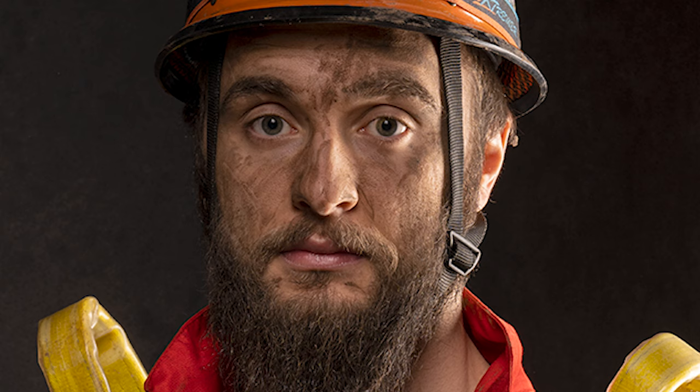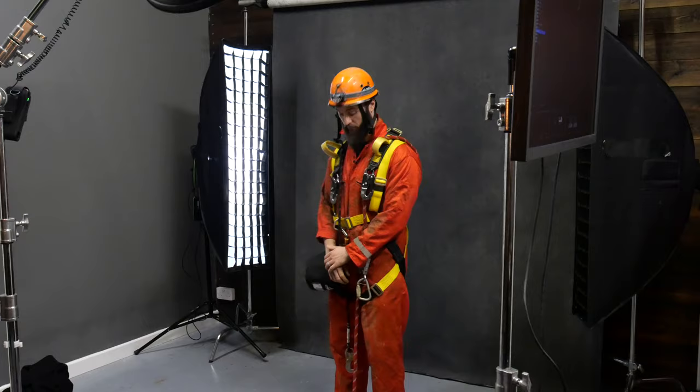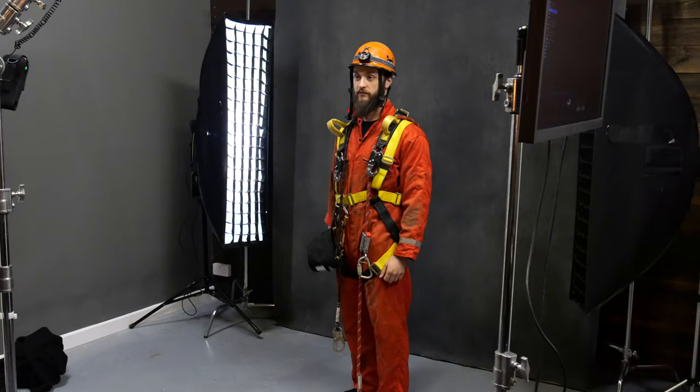Last but not least, we splatted Jack's face and hands in mud, and the two side strip lights and the beauty dish above helped tone down any highlights forcing hot spots. We posed Jack standing rather than seated, exaggerating his stance with legs about 16 to 20 inches apart. This made for better composition, and the ropes, cables, and straps could hang loosely, giving the impression he's ready for business — it also frames off the image nicely.